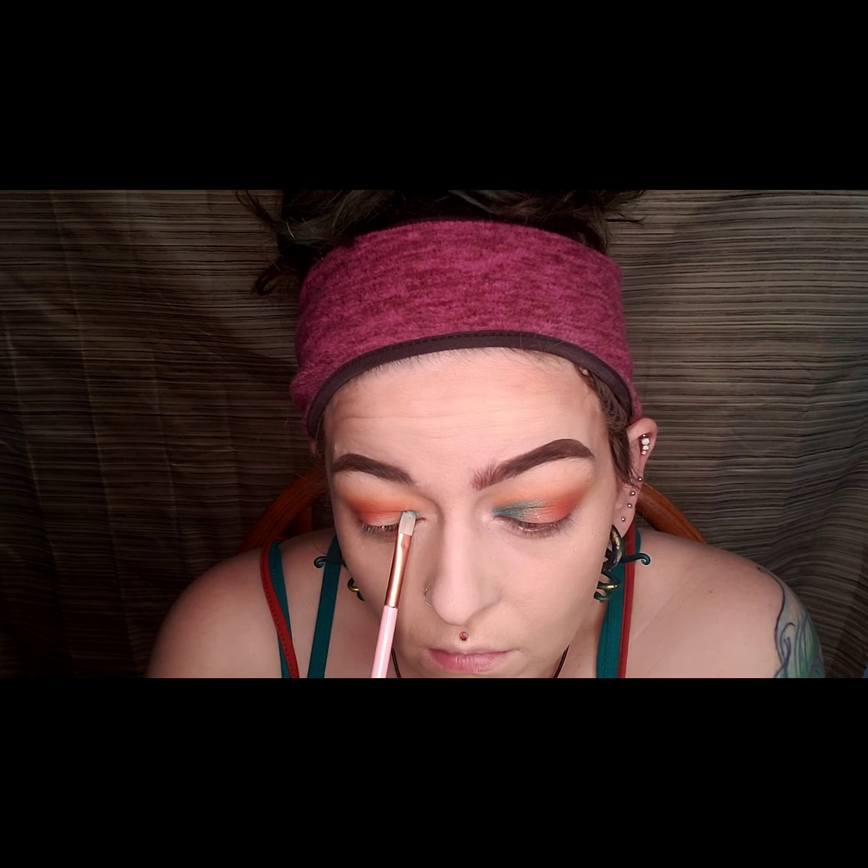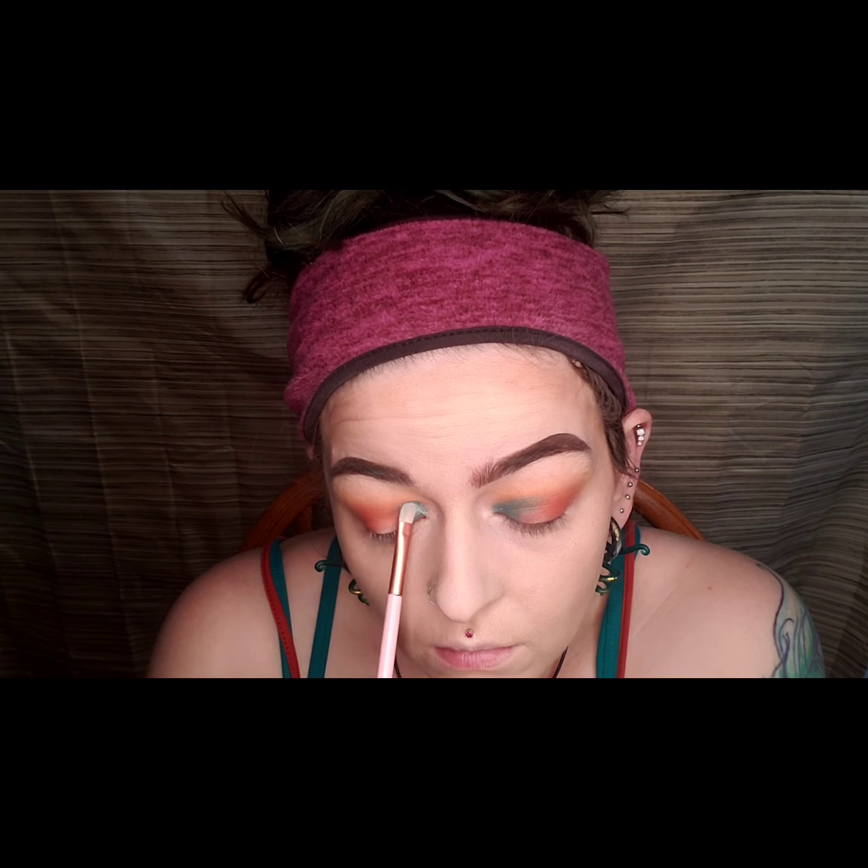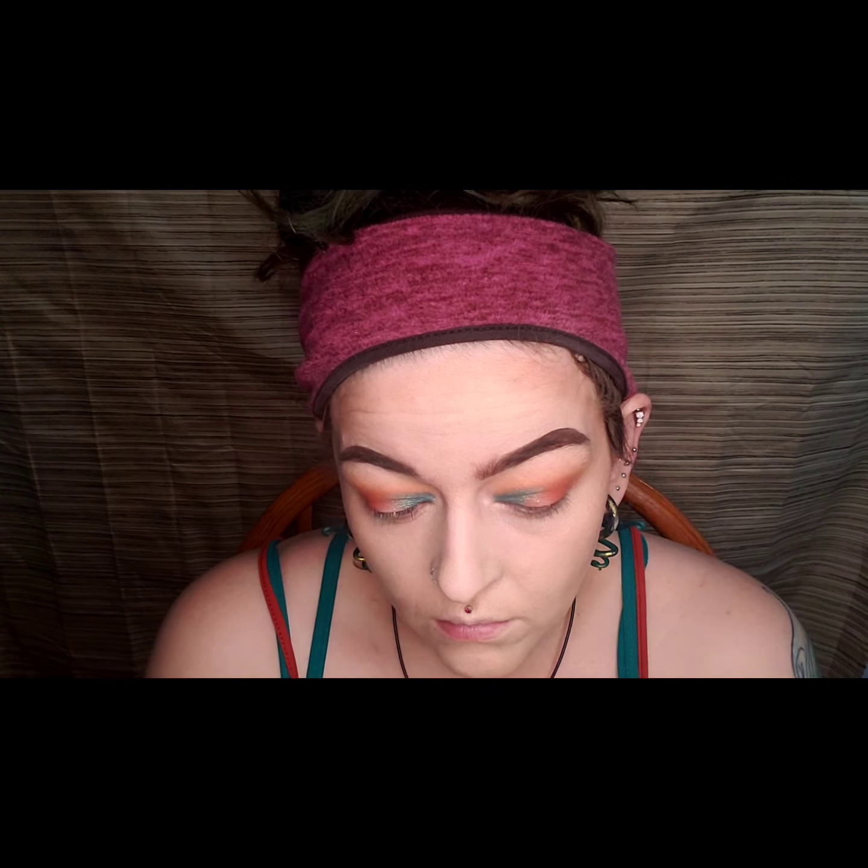After packing Charmer on the inner corner of both of my eyes, I went into the shade Full Size and added that to the center of my eye and then blended them together.